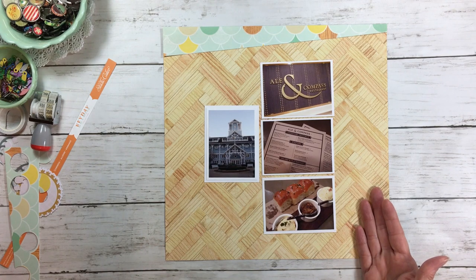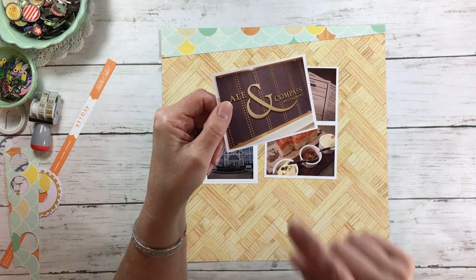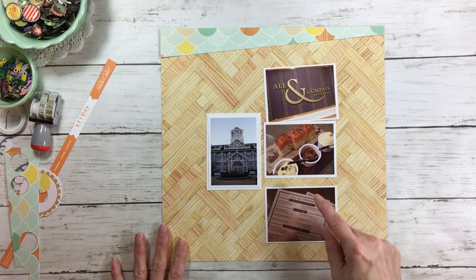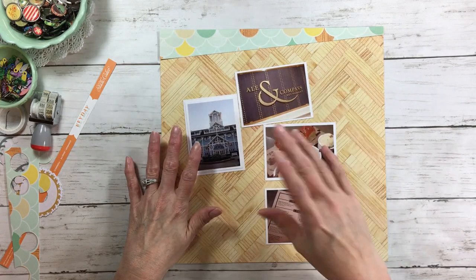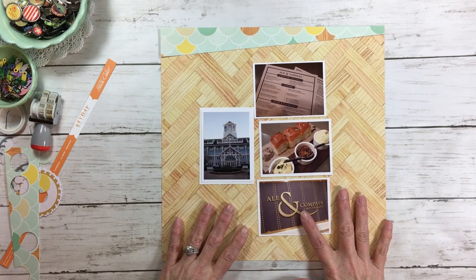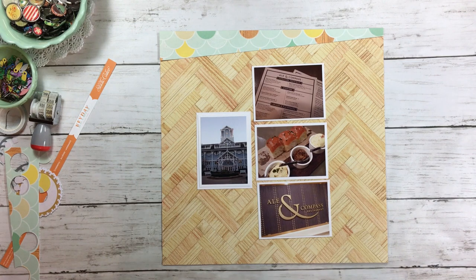Another way is simply to go by weight. So this photo looks better down here at the bottom. Or since this says 'Ale and Compass Restaurant,' I could use this as my title — you absolutely can use a photo as a title. But what I'm going to do is put my photos in order of weight. A darker color and a bigger photo is going to have a heavier weight than something like this little menu. So I'll put the menu here, the food here, and this Ale and Compass sign is a heavier photo. If you took the sign off the wall it would be heavier than the rolls and butter and the menu.